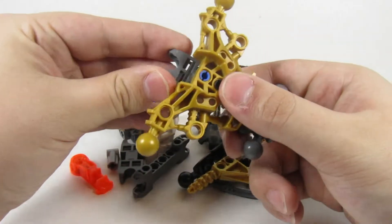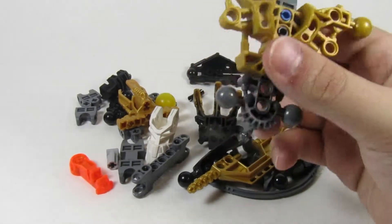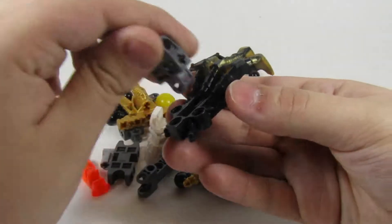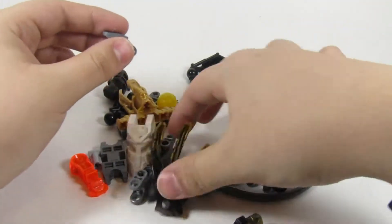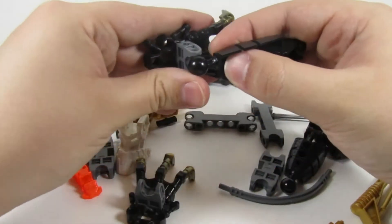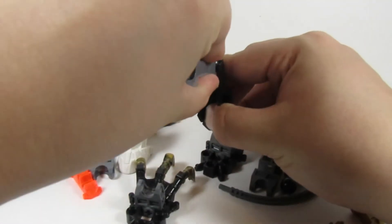So, that being said, we're just going to hop right into it here. I got the instructions on my old handy dandy tablet device over here. So we'll need one of these. We'll probably do this twice. Alright, so I'm just going to build this up. Alright, like so.